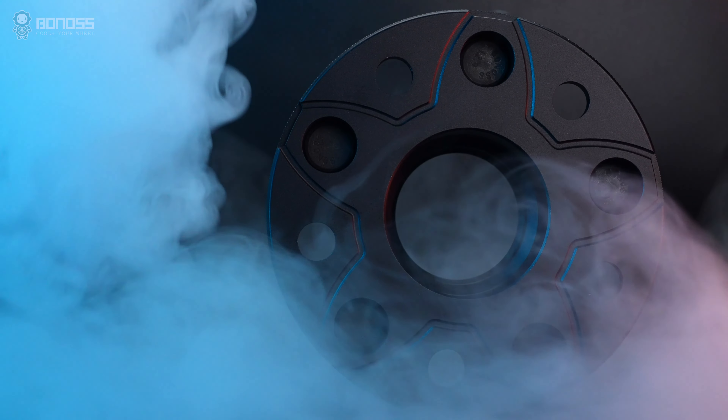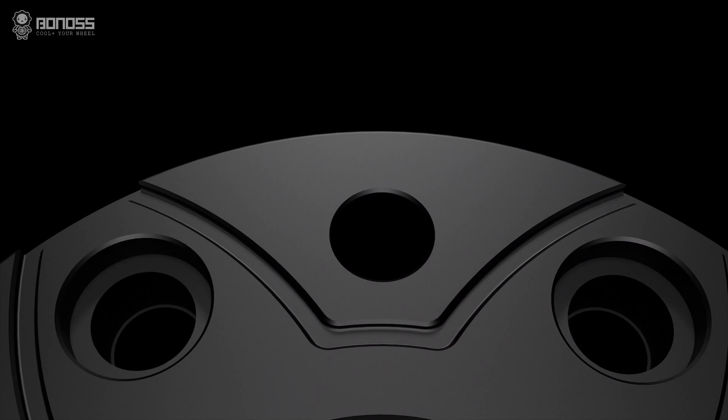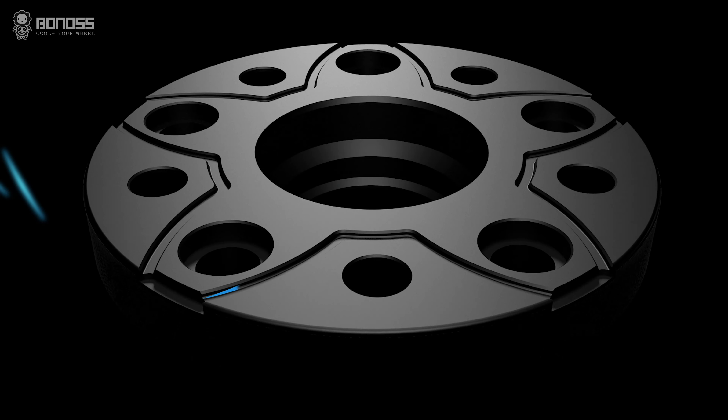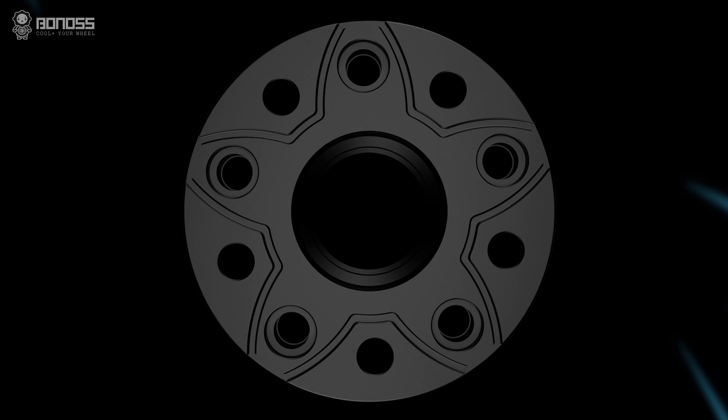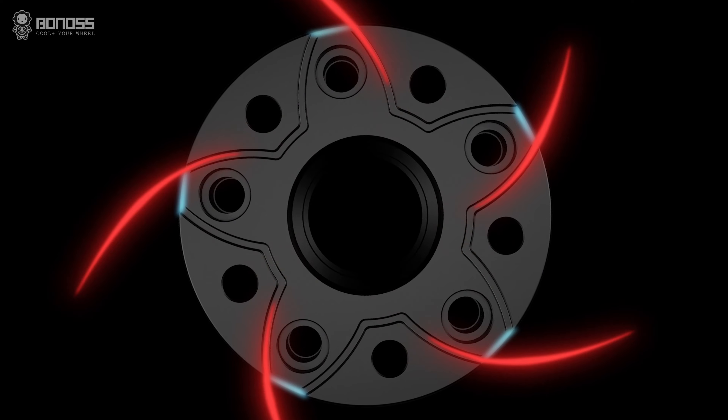The FT Cooling feature is a key advantage of Bonoss Ford X-Pro wheel spacers. These wheel spacers are designed with petal-shaped grooves. The grooves allow external cold air to flow continuously inside the spacer when it rotates, removing heat after dissipating it from the braking system.